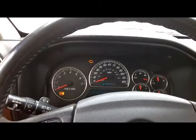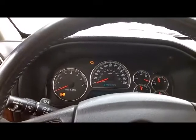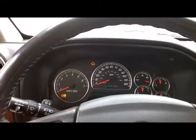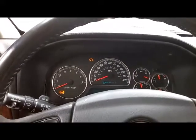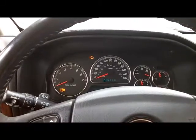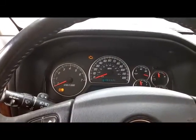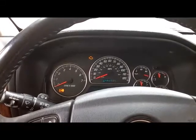Hello YouTube, this is Eli, the OBD Tech. I'm here working on a 2005 GMC Envoy with a 4.2 liter engine. This vehicle was brought in due to a check engine light and also due to an ABS light that basically never goes off while driving or with the engine idling.